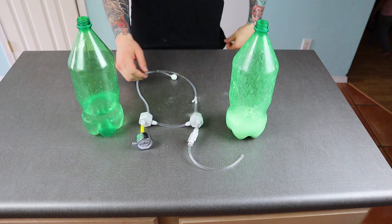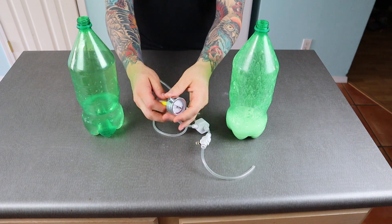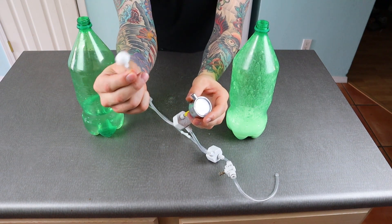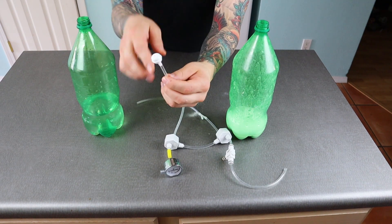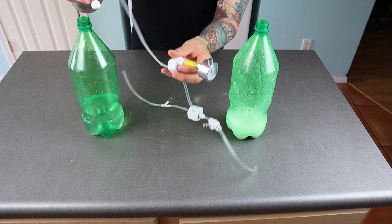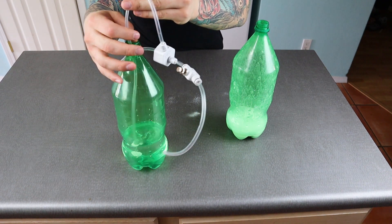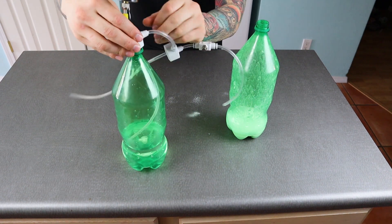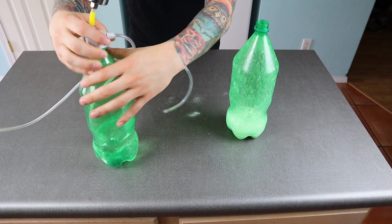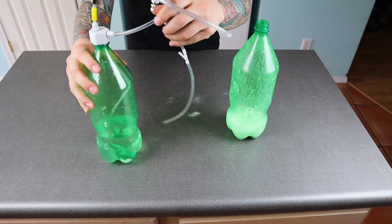Next let's add our CO2 regulator. The side with the gauge on it has a weight at the bottom of the air hose — this weight will go into the citric acid bottle. This kit comes with a small magnet that's meant to be used on the outside of the bottle to keep that weight at the bottom. The other side goes into our baking soda bottle.